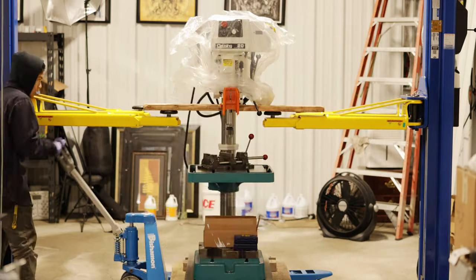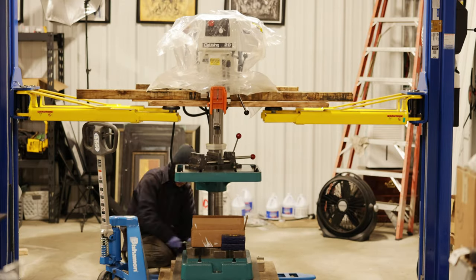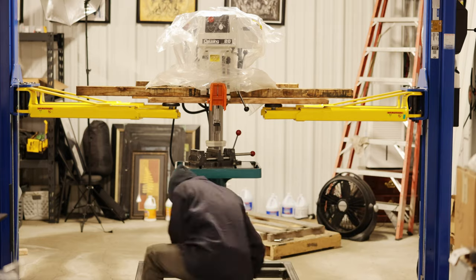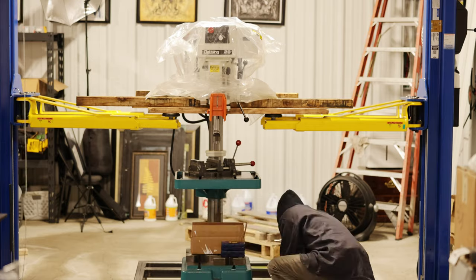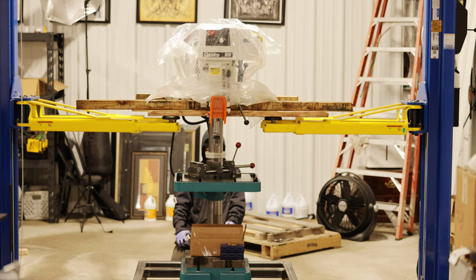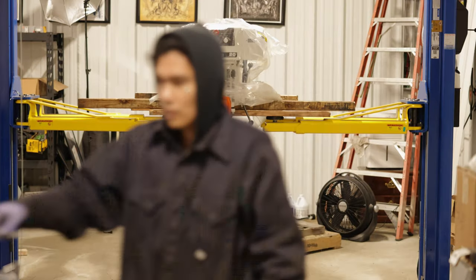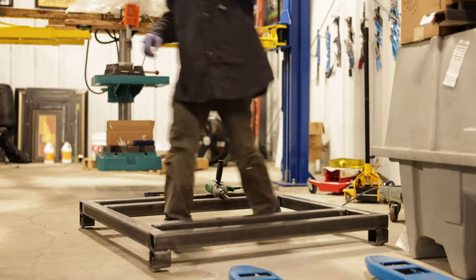Using two by fours made the job much easier. I had to use my two-post lift as the drill press is over 600 pounds. Once the wooden pallet is gone, the steel pallet slides right in. I'm just making sure that the drill press is centered onto the steel pallet. I had to measure and remeasure a bunch of times because the drill press would shift every time I lifted and lowered the two-post lift. I eventually centered the drill press onto the steel pallet and marked it for drilling.